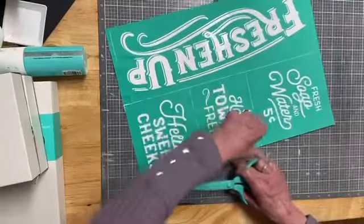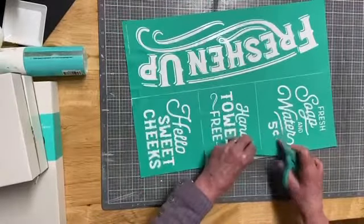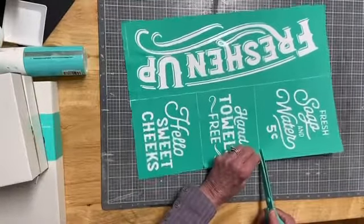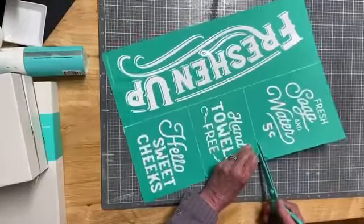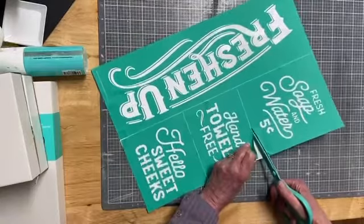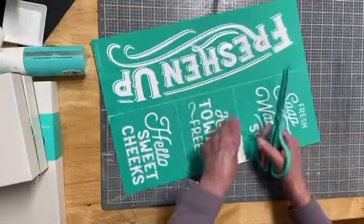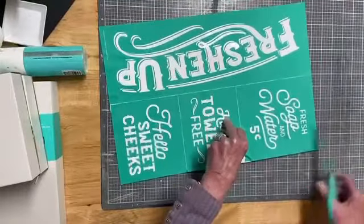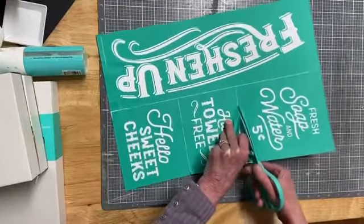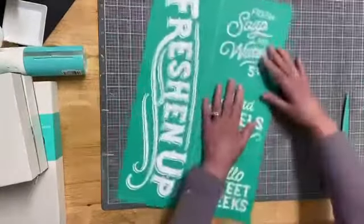We're going to want to make sure we fuzz this one really good. This was from last year I think, but it's still available — it's in our spring summer catalog. Once it gets going, it's okay.